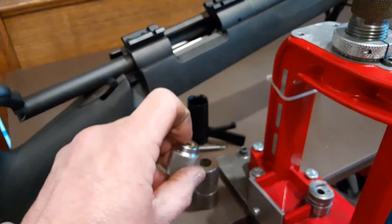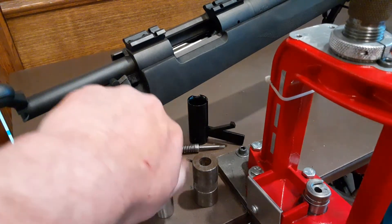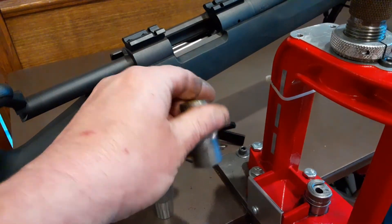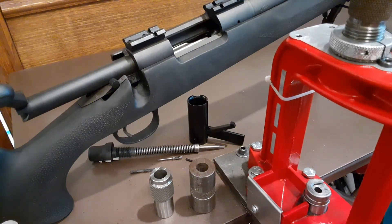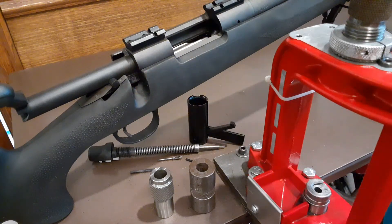At this point it's flush with the Dillon case gauge, and it's still proud of the Wilson. Now if I were setting this die up for ammunition for a semi-automatic or something like that, I would set it for the tightest case gauge just so I know it'll run. But for this rifle, the bolt falling half closed is about ideal for case life. And that's it.